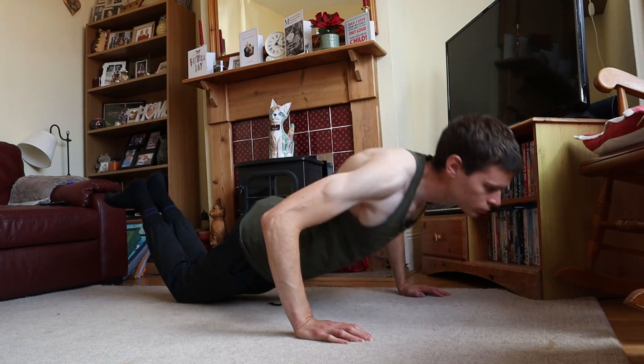Once you can do 10, 20, or 30 repetitions of this, you're ready to move on to the regular push-up.